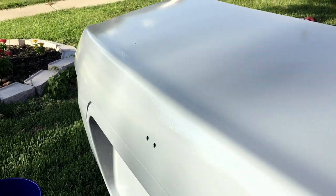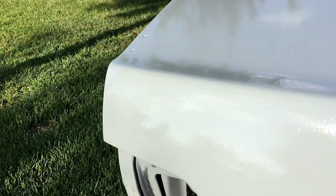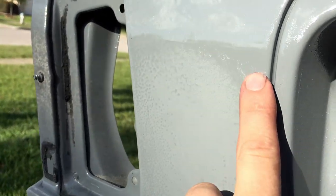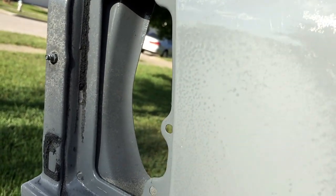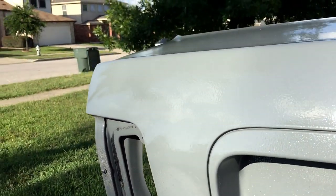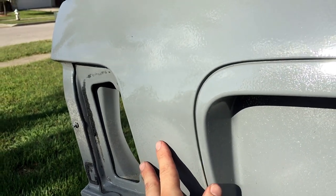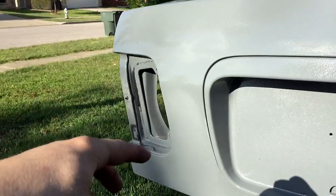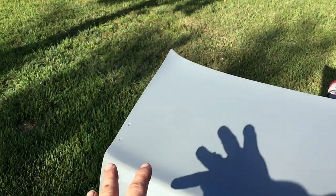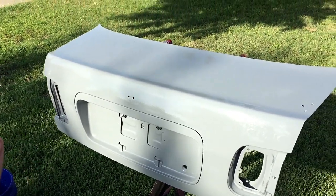It's been drying for a few hours. Typically you wouldn't wet sand or buff for 48 hours, but with this paint it's working pretty well — I tested it in an inconspicuous area first. This is what it should look like. You can see right here there's orange peel still, and here there's not — well, there's still a little bit. I'm going to knock it down to about a factory level of orange peel. I have a video on how to wet sand and buff — link will be in the description. I'm not going to record this process, but I will show you how I buff this after we get it all wet sanded.